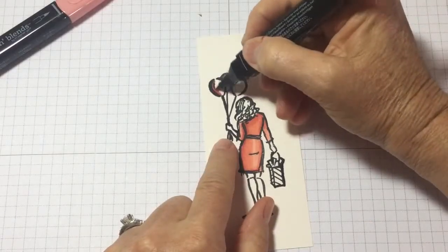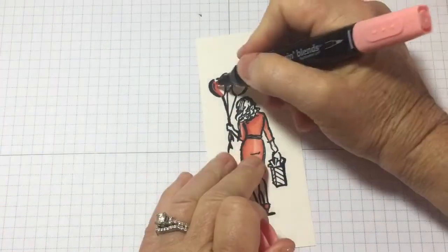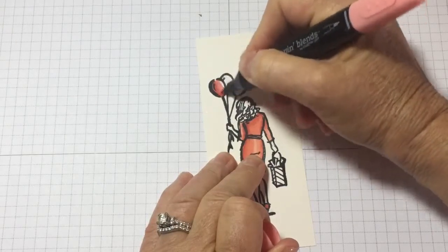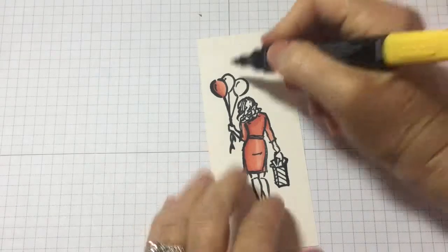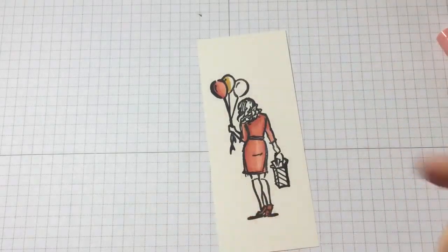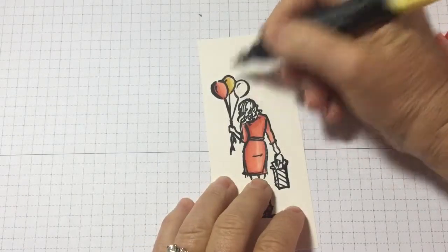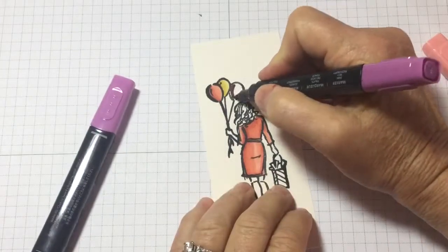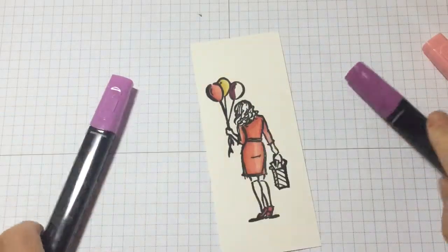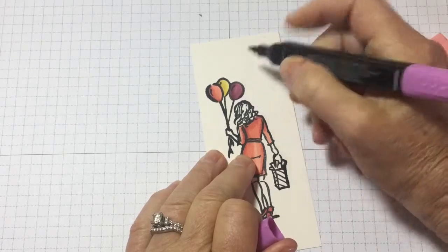Next I'm going to do the same thing on the balloon — put down dark where I want the darkest areas, then pick up the light and use the nub to blend out that line. Then I grab the Daffodil blend pen, use the dark first, then pick up the light. I found that using light pressure puts out just the perfect amount of ink. Now I'm doing this with the Rich Razzleberry — I took the dark marker and now I'm going back with the light to blend. See how nice the shading is.